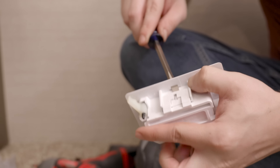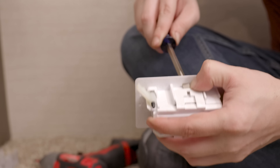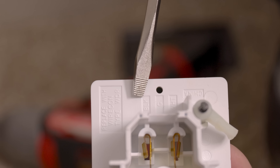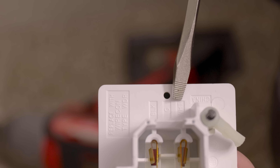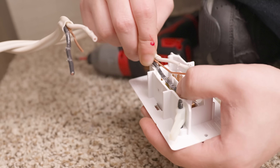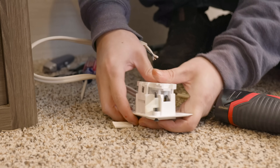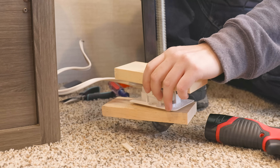Then we'll take our new outlet and use a flathead screwdriver to pop the back off of it. We'll make note of where on the outlet it says white, ground, and black — that's where the wires will be going. We'll line the wires up with those spots as marked on the new outlet, and use the back cover to hold those wires in place.